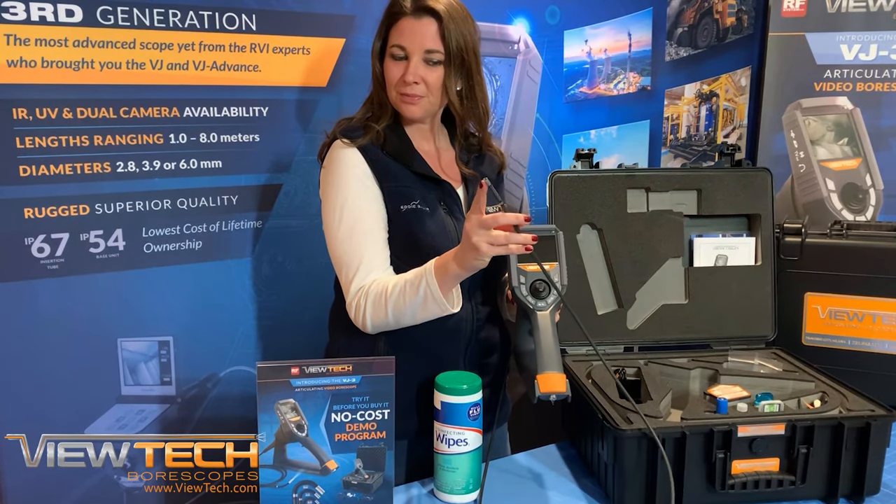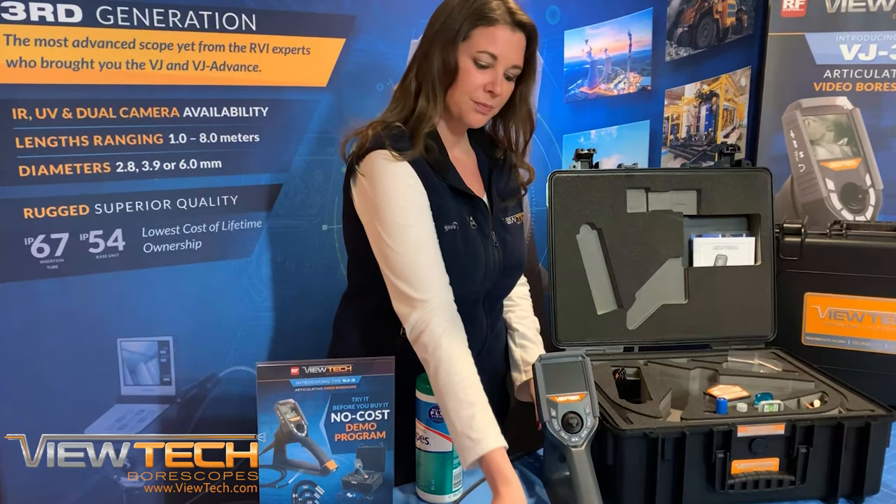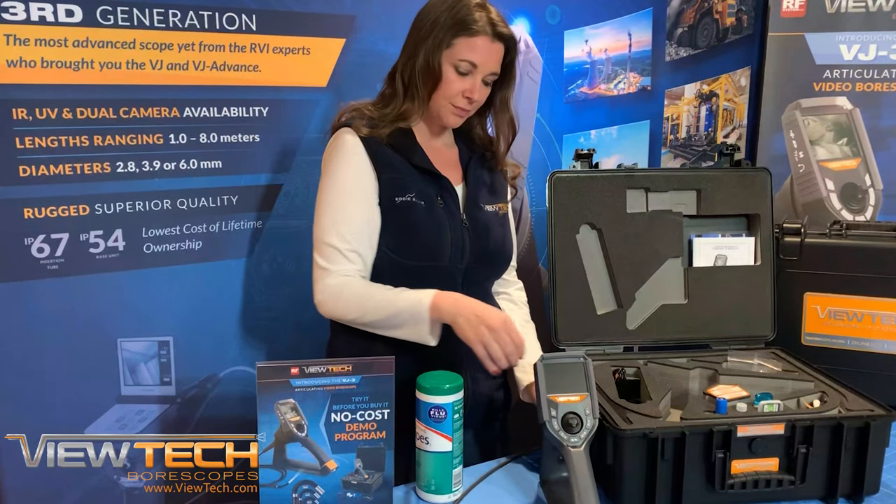When using your Vutec Video Boroscope, be sure to check that the lens cover is free of any dirt, grime, or debris before turning on the boroscope.